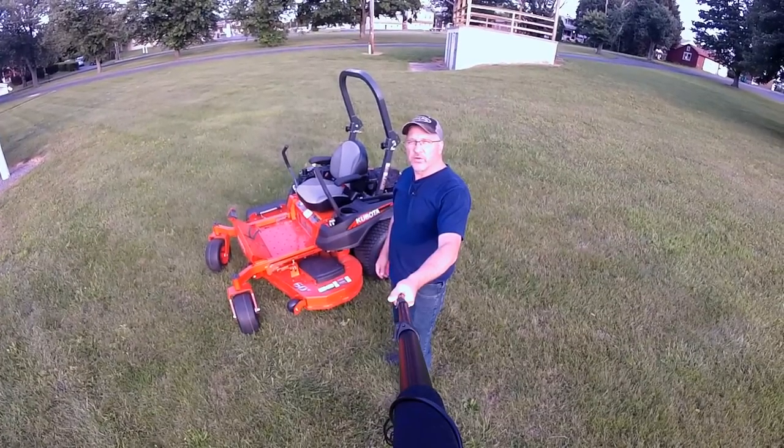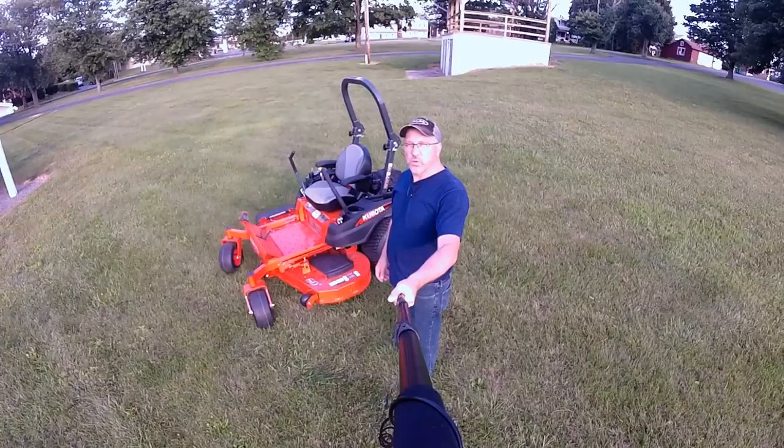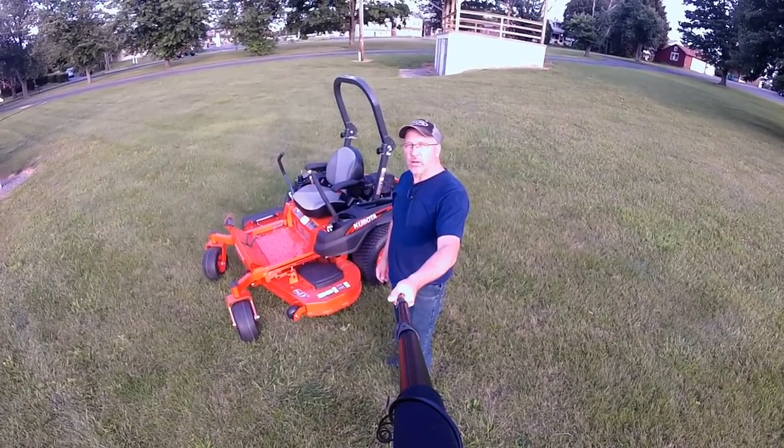Hey guys, I'm Mark with the Tractor Tread YouTube channel, and today we're going to do a review on the Kubota Z421 Commander Pro 60-inch zero-turn mower. Let's check it out.